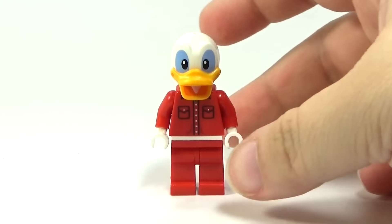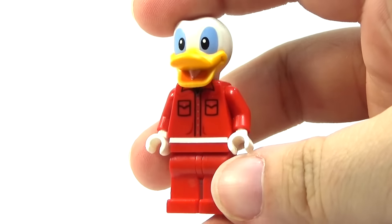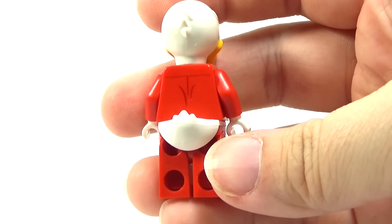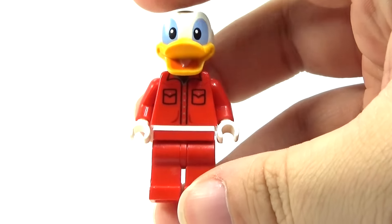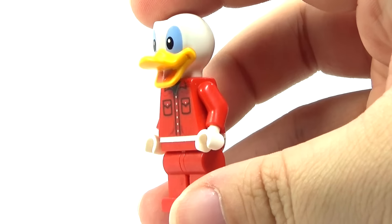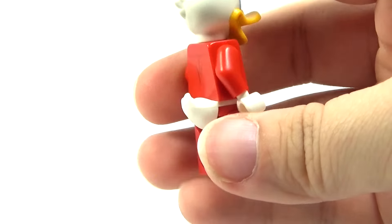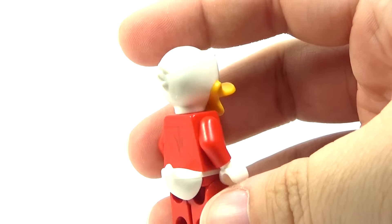Hey guys, Brooklyn here, and today I thought I would do a little custom figure. This is supposed to be Howard the Duck. Of course, it's not a perfect version. These are all existing Lego parts, which I think is awesome. Most of it — you can tell the head and the tail — is from Donald Duck, of course.